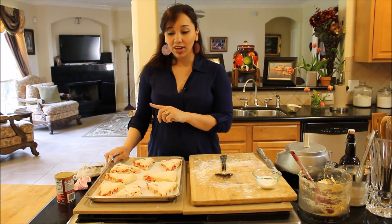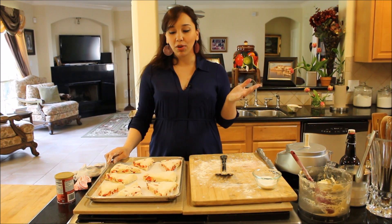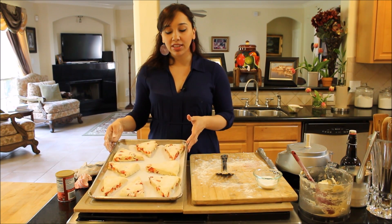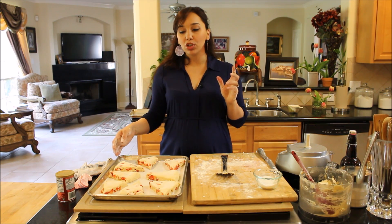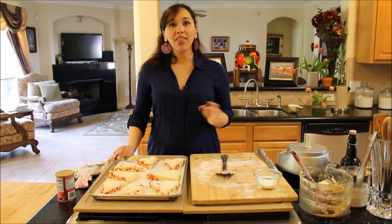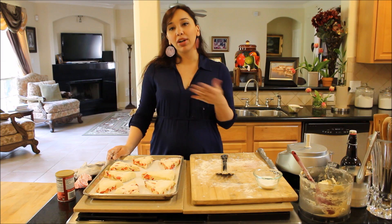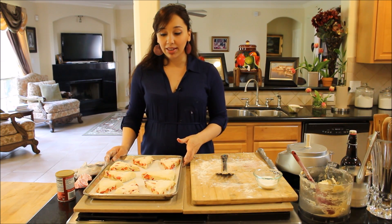You can also store these if you're not going to eat them all, or if you want to make them ahead for a party. Freeze them just as they are, and once they freeze hard — about one to two hours — put them in Ziploc bags and store for a couple of months. You can bake one at a time or all at once for a party; they freeze beautifully.